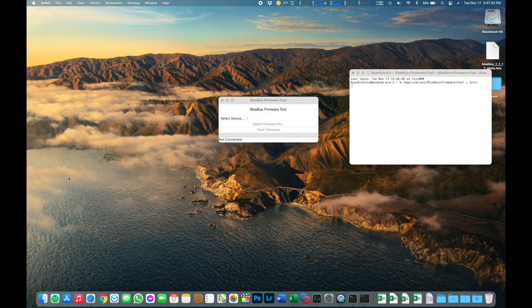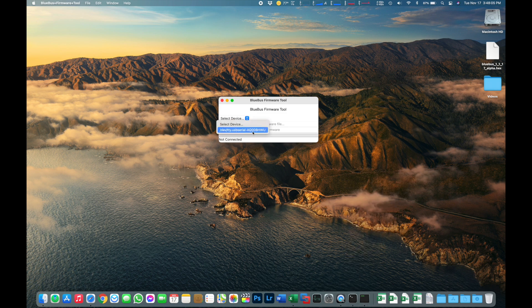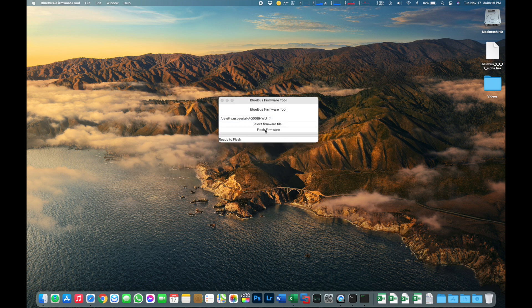Now we're going to do the actual software update. I'm going to plug the Blue Bus into the side of the computer, and within a couple of seconds we'll be able to go to the Select Device tab in the Blue Bus firmware tool and select that device — TTY.USB Serial with our serial number. Tap on that, then click Select Firmware File to open the browse window. Head to the desktop, select the file, click Open, and when you're ready, click the Flash Firmware button. A status bar at the bottom shows erasing flash and then writing flash with a percentage. This whole process should not take more than about 90 seconds, after which it reboots itself.